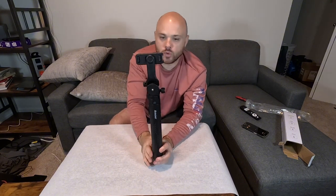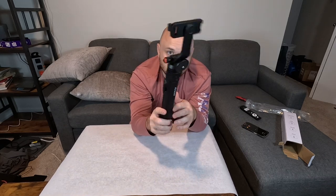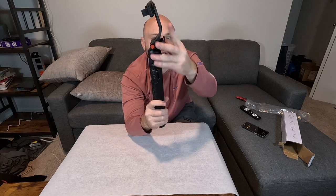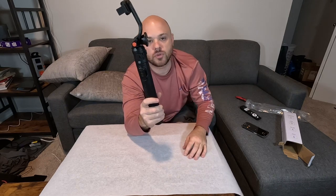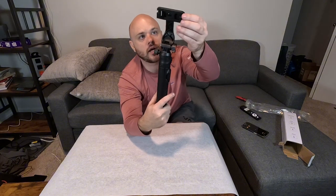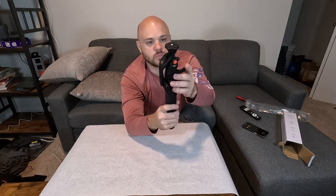Now I know that might seem kind of weird that you would want both, but I can actually see people using this and putting like a camera or a light or something right here. So I can see this being useful — being able to have your phone and then a normal tripod mount there. That's actually pretty cool that you have both built in.